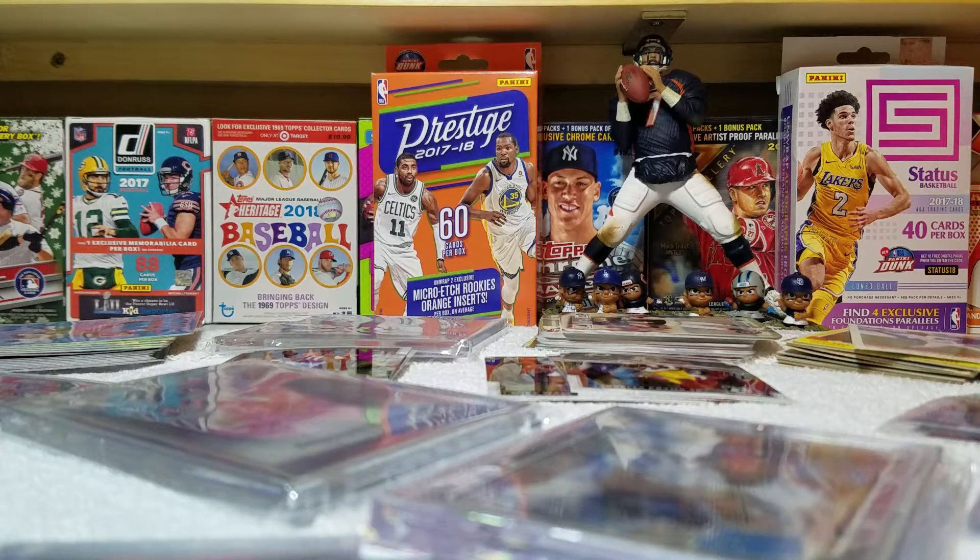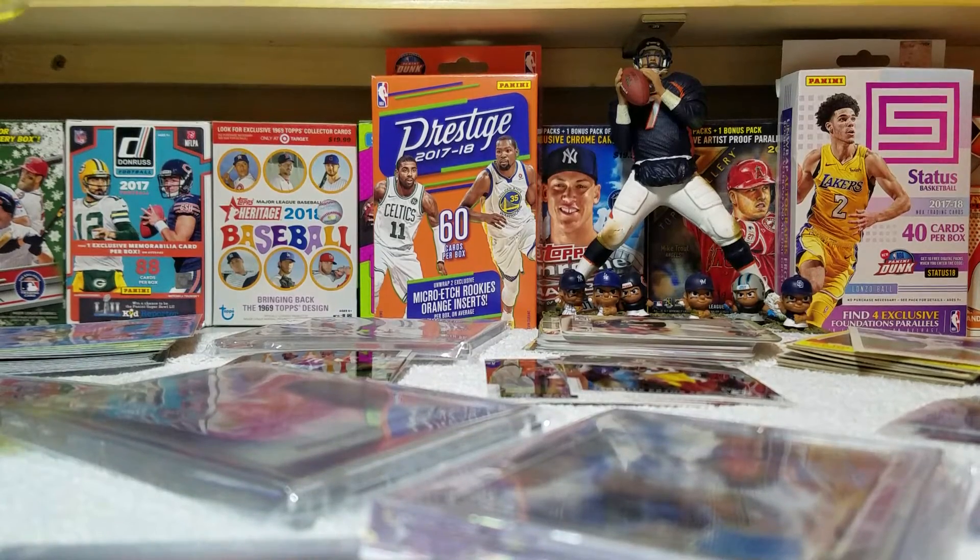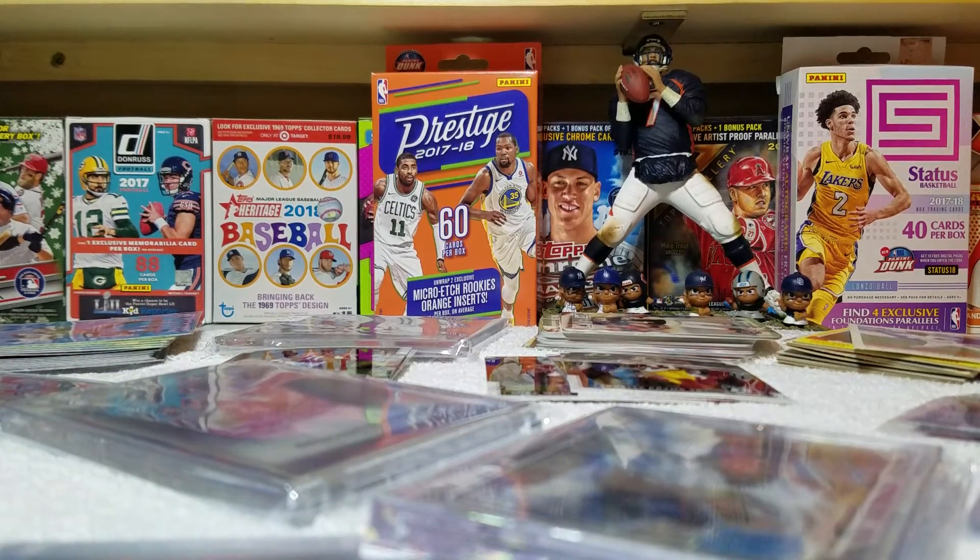We're gonna make this video real quick. I see three cards, and these three cards were sent from a fellow YouTuber. I did a mail day video the other day, and I got to thinking — I said, well dang, I never did a mail day video other than that one, and I realized I really need to.